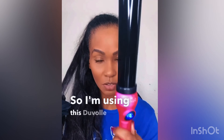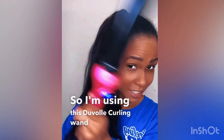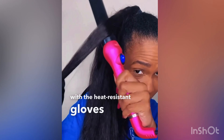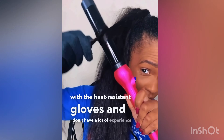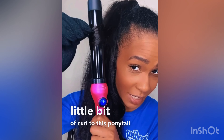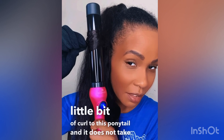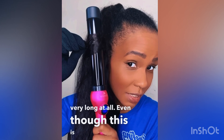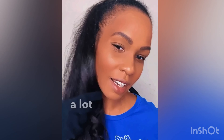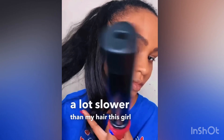I'm using this Duval curling wand — it comes with heat resistant gloves. I'm just adding a little bit of curl to this ponytail and it does not take very long at all. Even though this is fake hair, not my hair, it curls a lot slower than my hair. Look at this curl, so pretty!